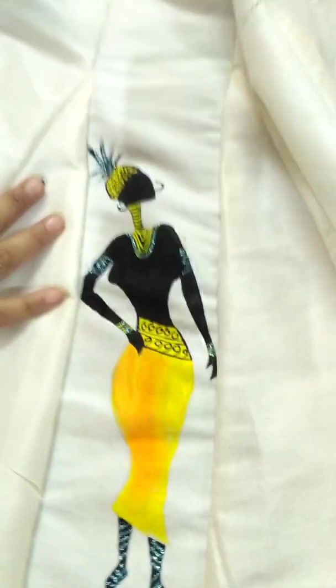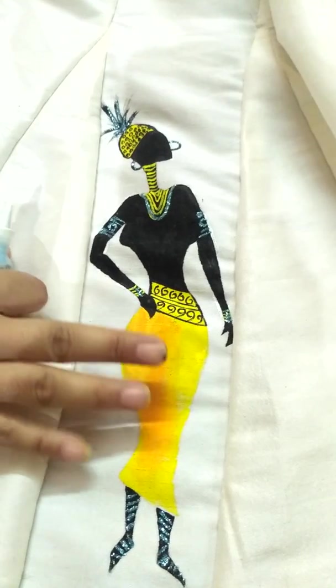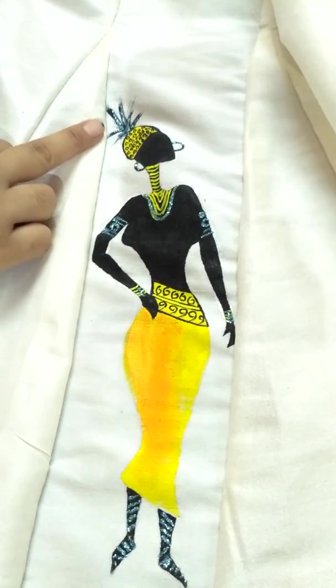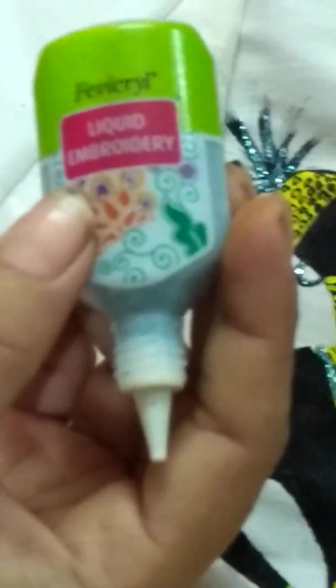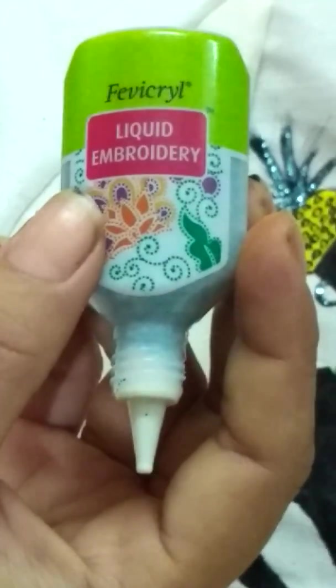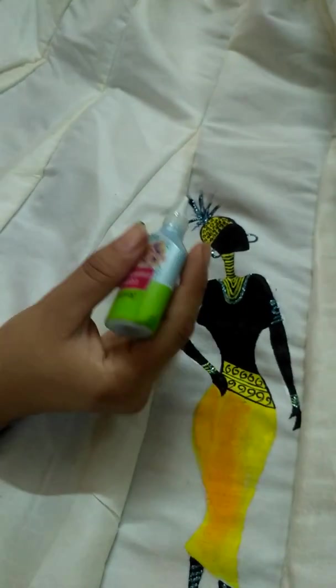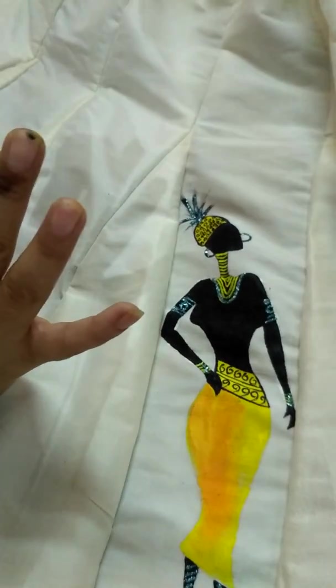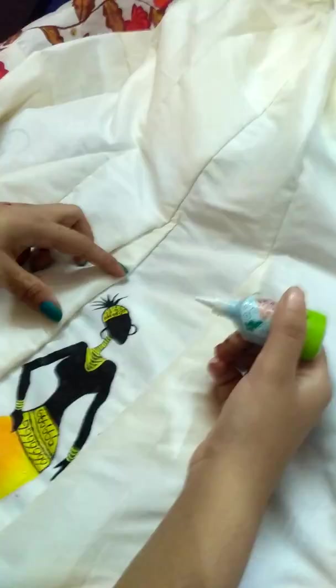As you can see, this is a completed African woman figure. The colored area is completed and I have given some highlights with fabric embroidery glitter. This glitter is very good — it sticks on cloth and never removes even if you wash the clothes. Now I am going to finish my African woman.